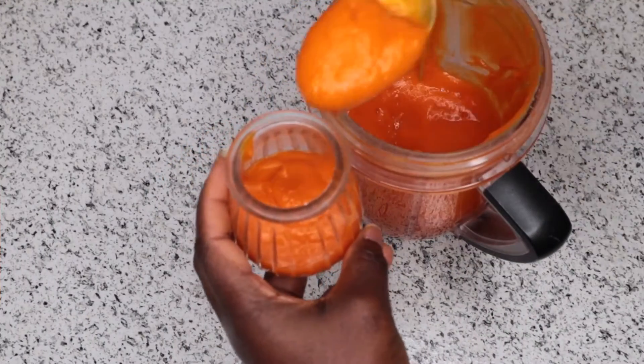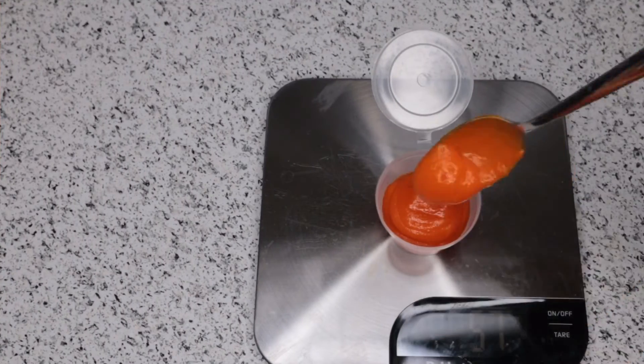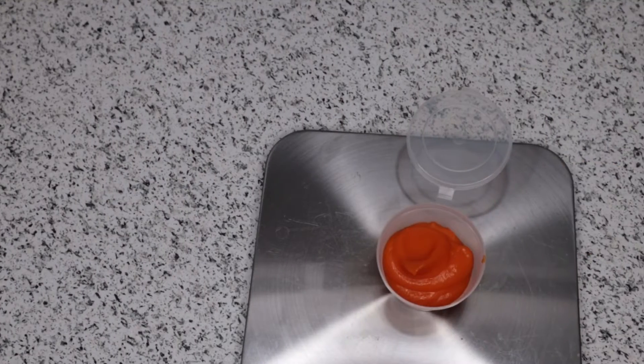Over here all I'm doing is putting them in a small container. I usually measure them between 57 to 60 grams each and put them in the freezer.